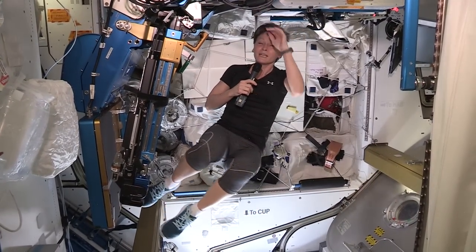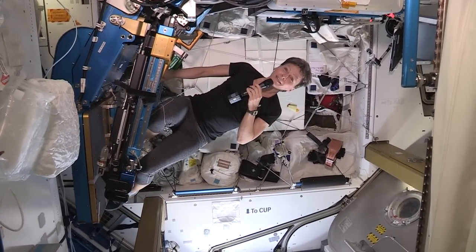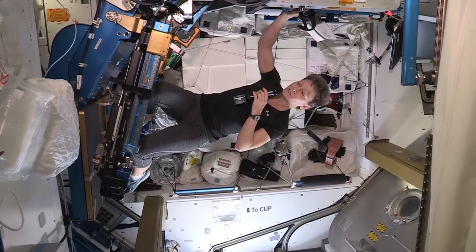We have to work out about two hours every day in order to maintain our bone and muscle mass. And this is my favorite — the ARED, the resistive exercise device.